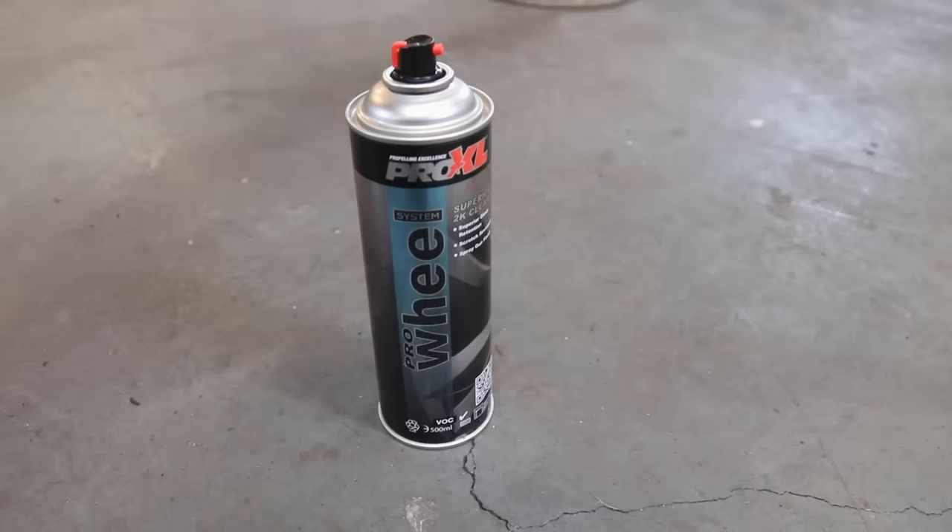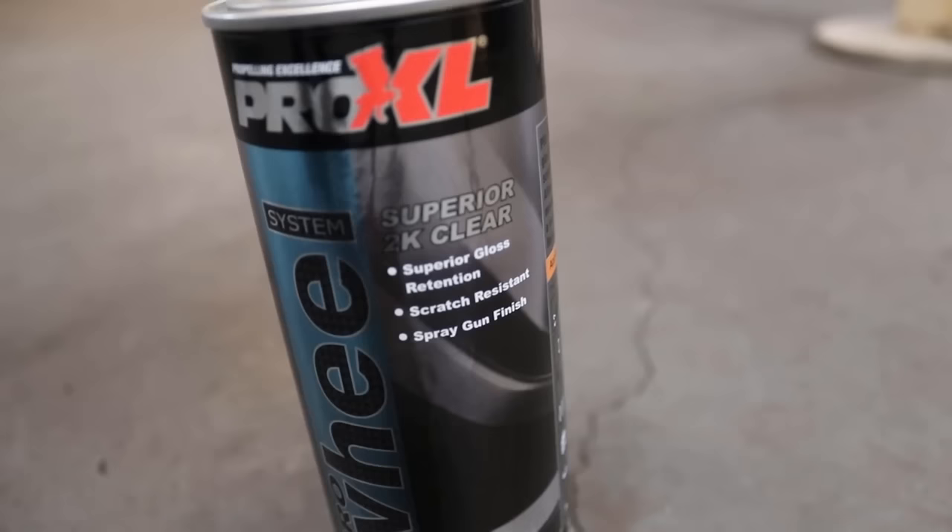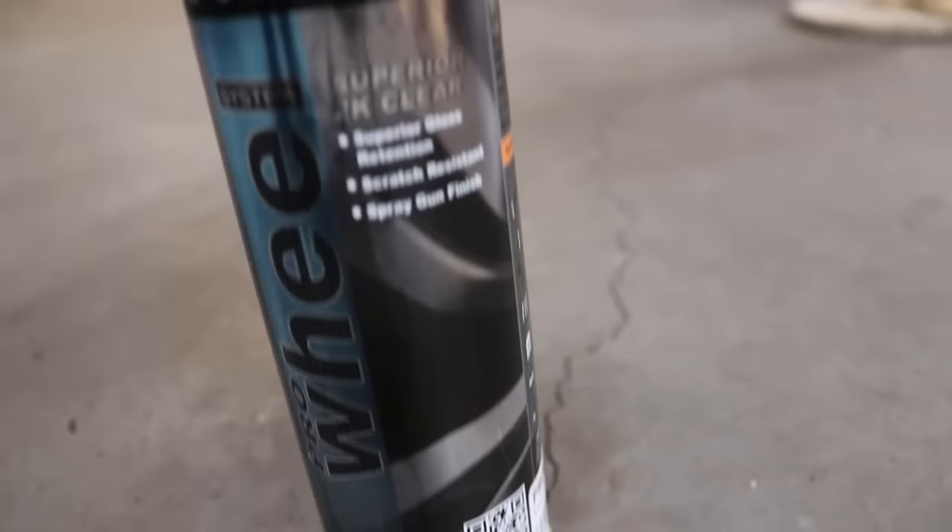This is the clear coat we're going to be using — it's a 2K clear. It gives a high gloss finish and is extremely scratch resistant. After 24 hours it can be mechanically polished and gives a very tough, superior gloss finish.